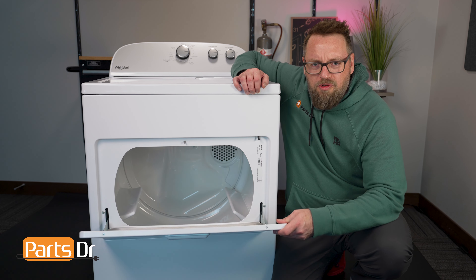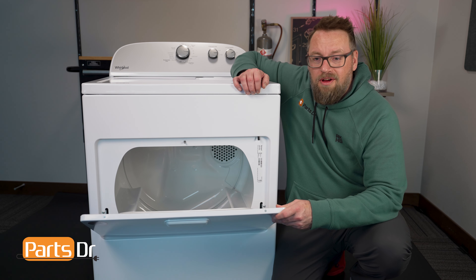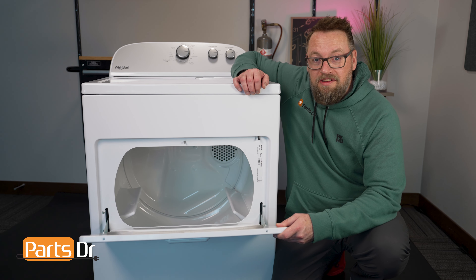Has your dryer door lost a little spring in its step? Maybe it's not closing like it used to? Well it's not being lazy, it just might need some new springs. I'm Destin with Parts Doctor and today I'm going to show you how easy it is to replace the springs on your Whirlpool dryer.